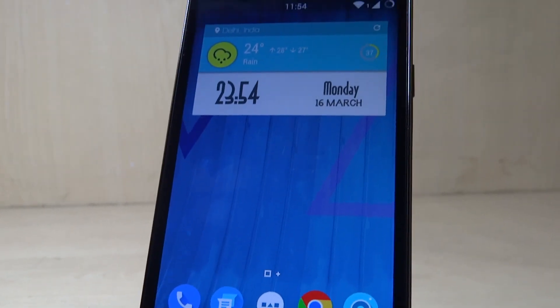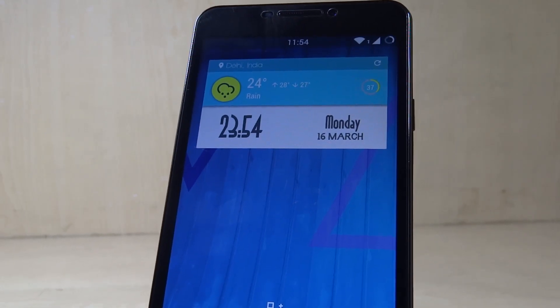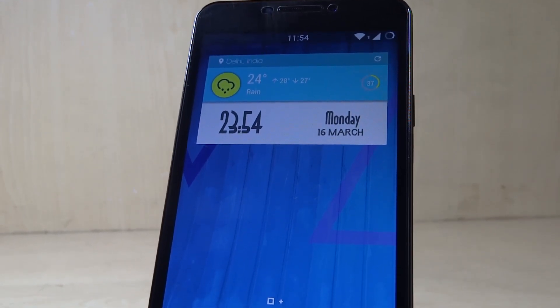Hey guys, I am Sal from Chronostech and this is the Micromax U Eureka. Many users have been facing problems with the Micromax U Eureka regarding overheating and battery drain issues.